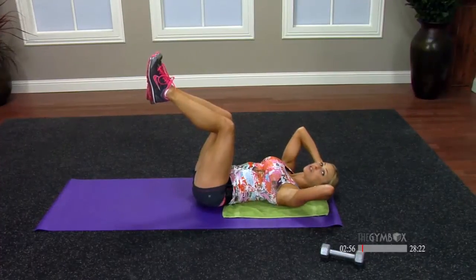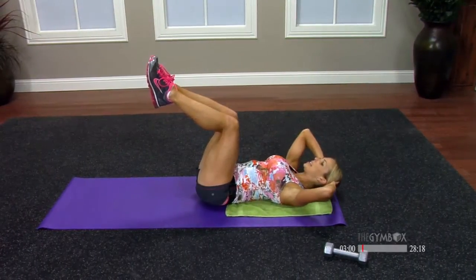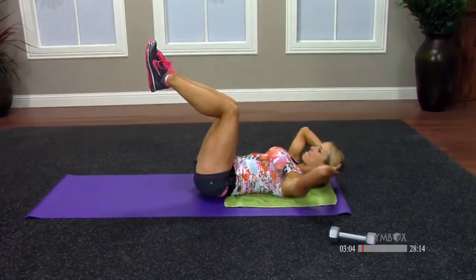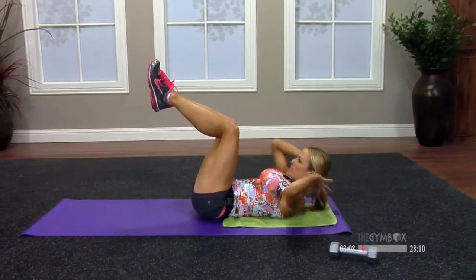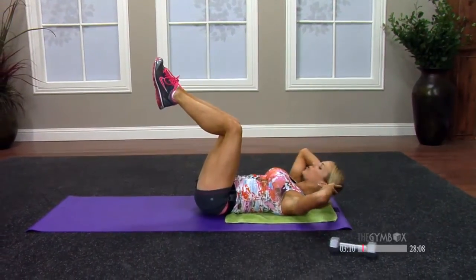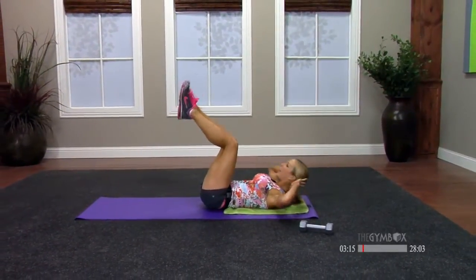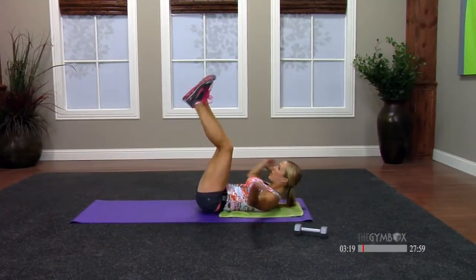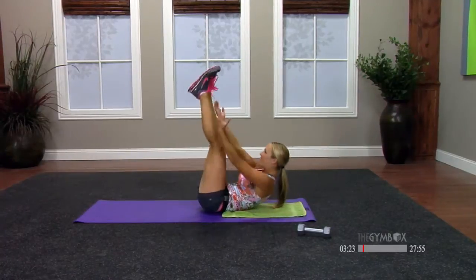We're going to add some arms to it. You're going to come up, reach, and down. Four more — if you want to challenge yourself, extend your legs at the top. Try to touch your toes or even grab your big pink shoelaces like mine. One more. Good.